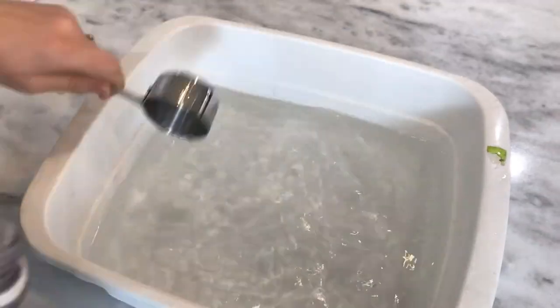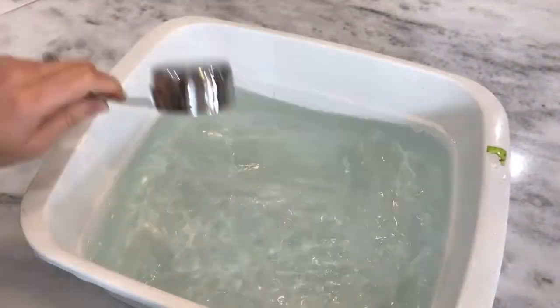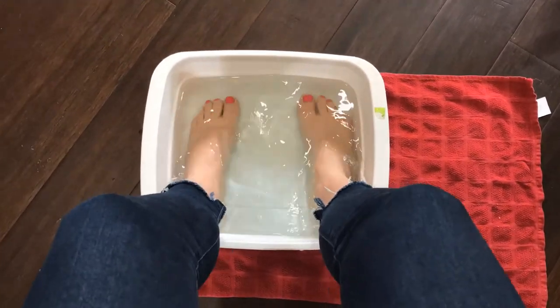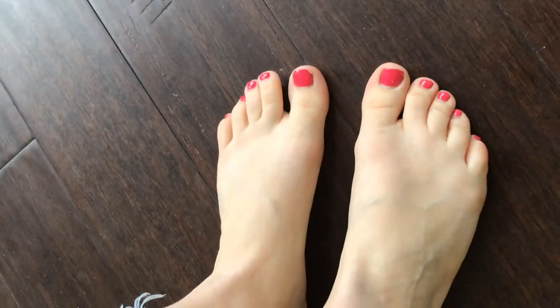Vinegar can also be used to help soften your feet. Combine one-fourth cup Listerine and one-fourth cup vinegar in a small tub filled with hot water. Soak your feet for about 20 minutes, exfoliate, and dry them off. I was pleasantly surprised by how soft my feet actually turned out after this.